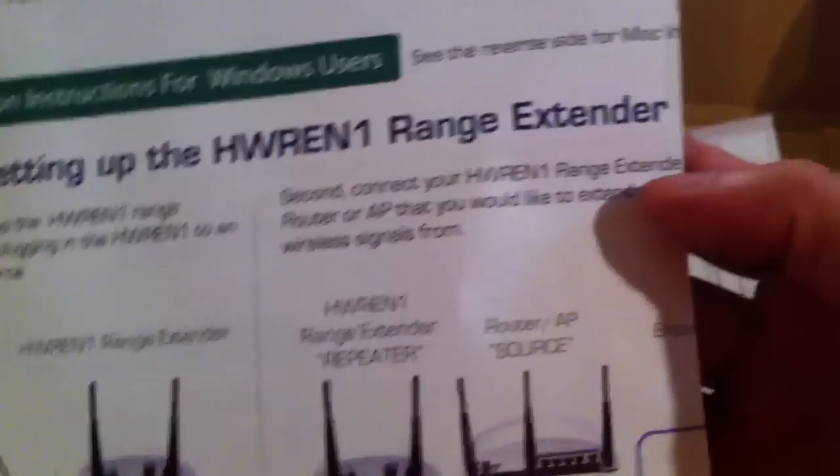This is the HWREN1 range extender, with installation instructions for Windows users. I've used routers and wireless bridges before, but this is my first range extender or repeater. Range extenders and repeaters are the same thing.